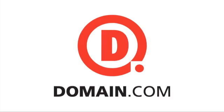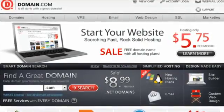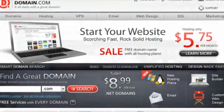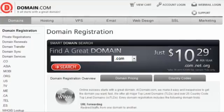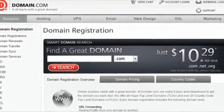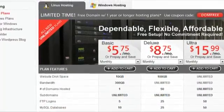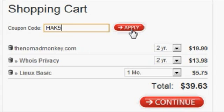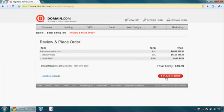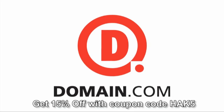Running your own server doesn't have to cost a fortune. Domain.com virtual private servers start at just $34.95 a month and include all the tools you need to manage any size website. Our own site Hack5.org is running on one. Take charge with cPanel, Plesk, or even SSH with root access. As a Hack5 viewer, you can get 15% off your order at checkout when you use coupon code HAK5. Got a great idea? It all starts with a great domain. Domain.com.